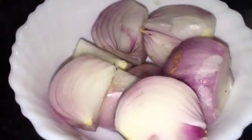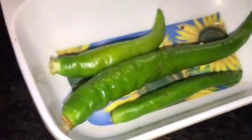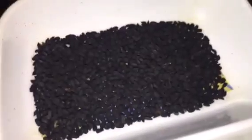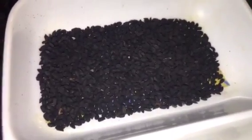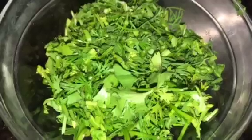Here are the ingredients: chopped onion or piaz, kaju or cashew nuts, green chili or hari mirchi, mustard seed or sarsot, haldi powder or turmeric powder, Kashmiri red chili powder, chopped green chili, kalonji or kalo jire — also called nigella seeds.